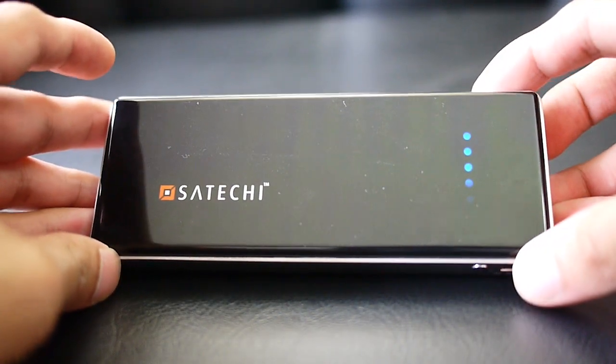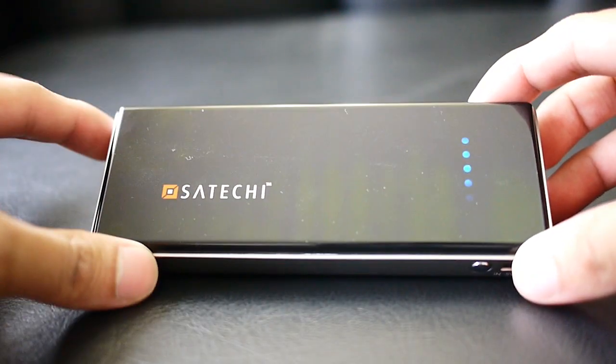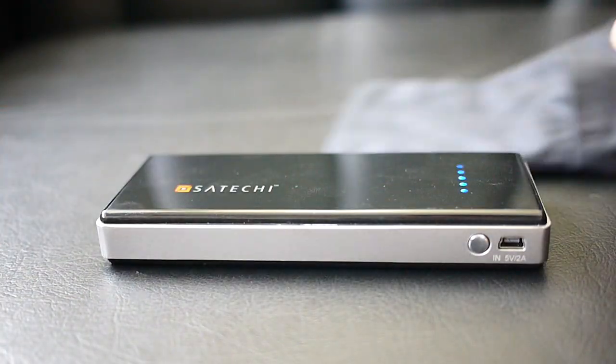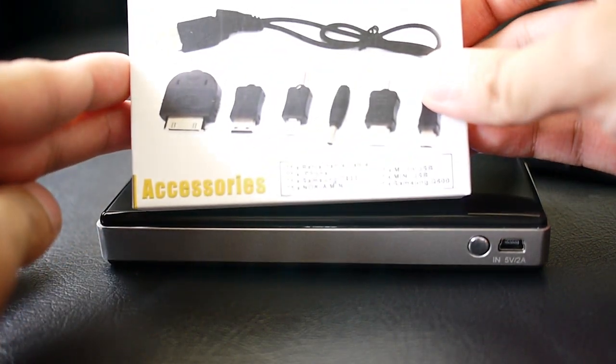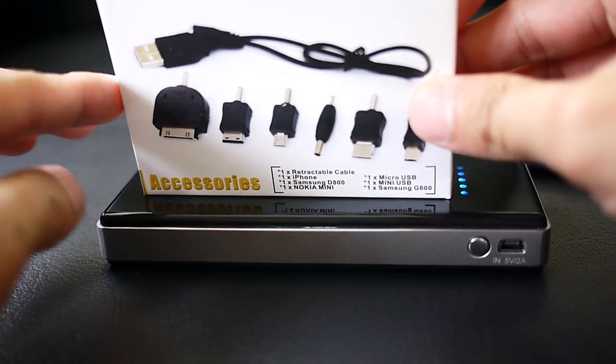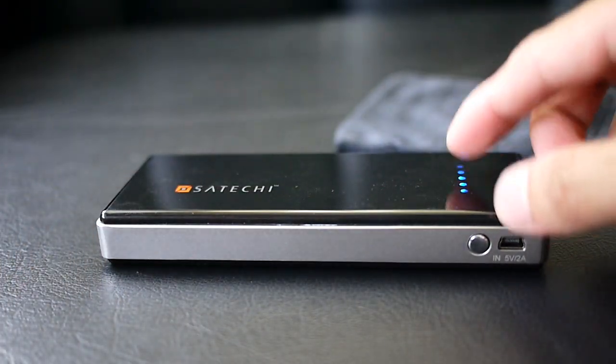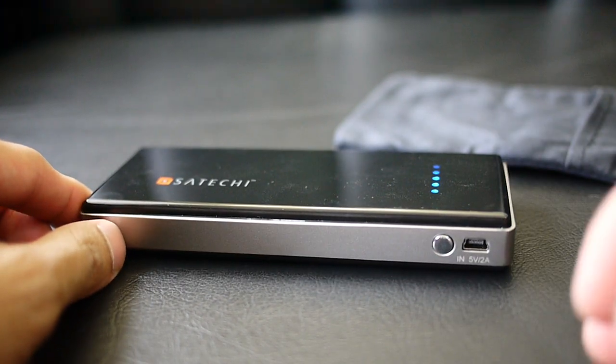It's available right now and you can pick it up for $50. What it comes with is the unit itself, a travel case with a microfiber pouch, and your adapters for a variety of different devices — mini USB, micro USB, and also the standard cable so you can charge it via a wall outlet or even your computer.